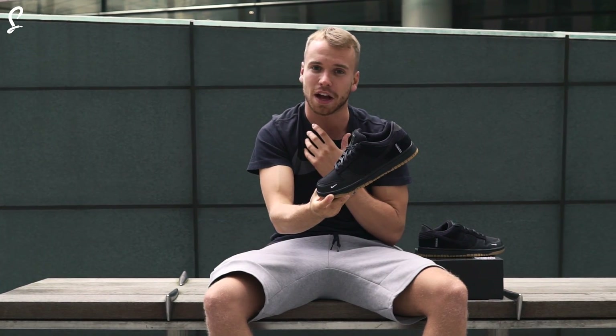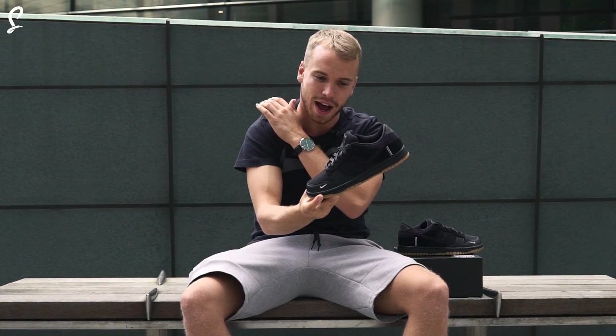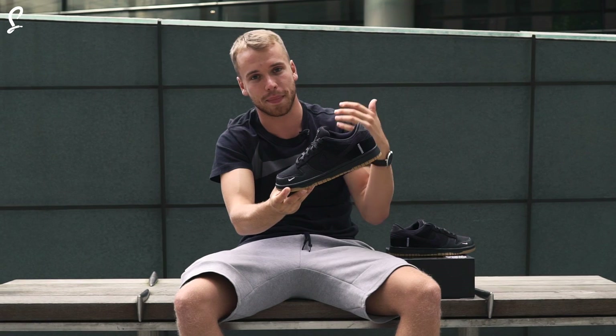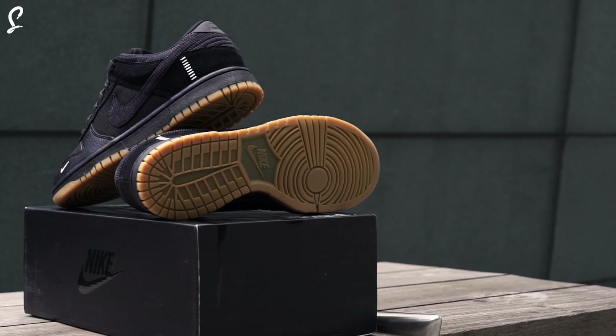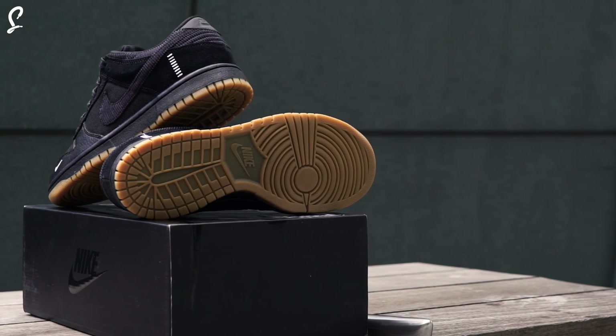For me, I'm not a big Dunk fan, but this is a sick shoe. I'm glad I've got this in my collection. Sadly it's a UK 6 so it's one size too small, but it doesn't matter.